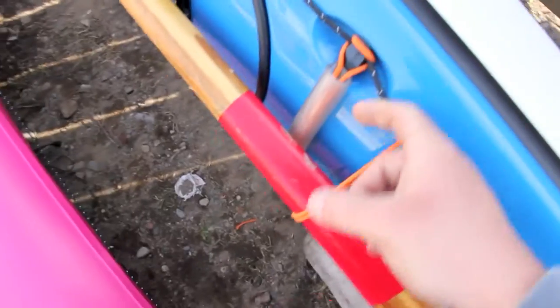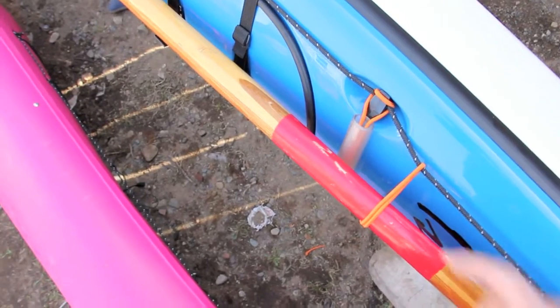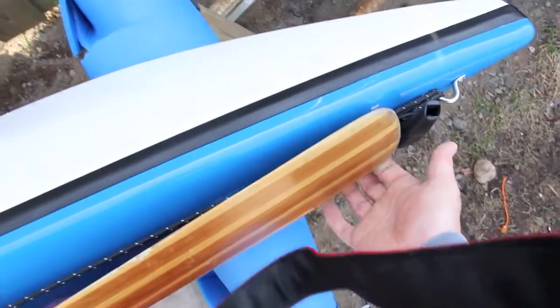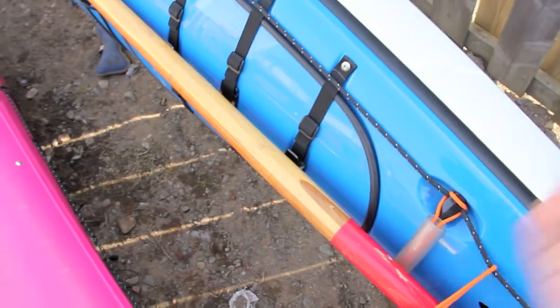So what we have here basically is a roller slash riser. What we're going to use this piece for is: if we have to slide the paddle in in a hurry, it puts distance between the deck of the boat and the paddle, so that all the way along the paddle doesn't really touch the edge of the boat. It will scratch a little bit — you can buy a bag for that, but a piece of plastic pipe I had laying around the house is easy.